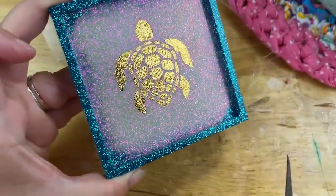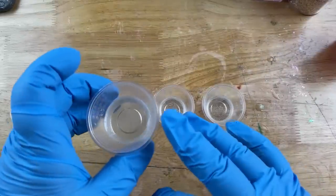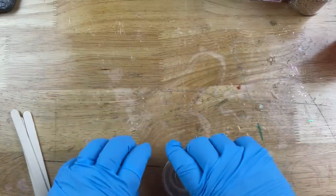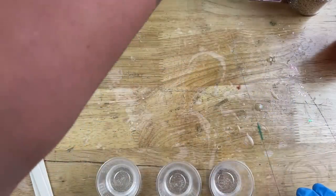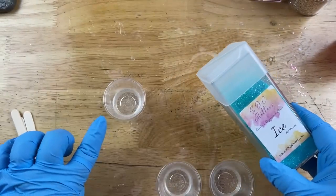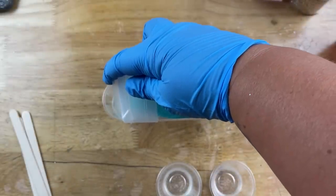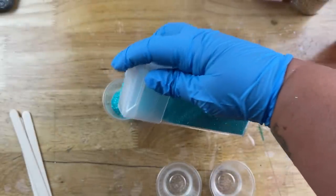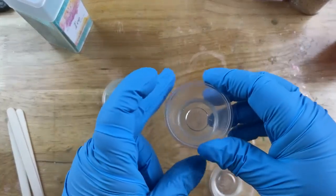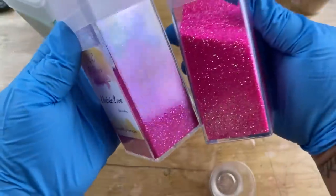Now let's move on to making some car coasters. I'm going to be doing two here but I did four all together in the same color — two for the front, two for the back of my car. I mixed up 30 milliliters of epoxy but actually needed a little bit more than that for two coasters, so you want about 40 milliliters. My little containers only do 30 milliliters at a time, so I'll show you some other containers I just purchased at the end. I divided that 30 milliliters into three little cups.